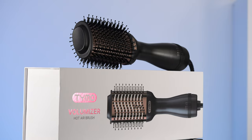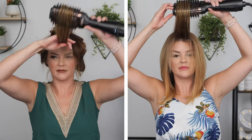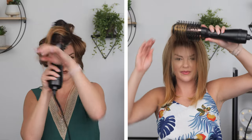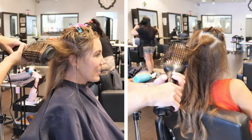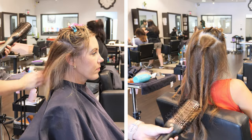Today's video is sponsored by Tymo and I will be using their Volumizer blow dry brush to show you guys all the different ways you can use this for an easier blow dry while still maintaining fullness, bend, and movement in your hair. I also am using this on two other hair types in the salon this week to show you just how versatile this blow dry brush is.